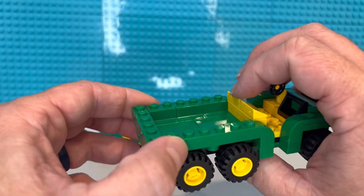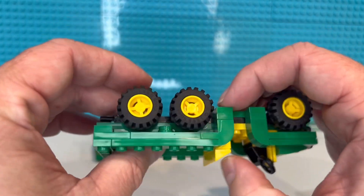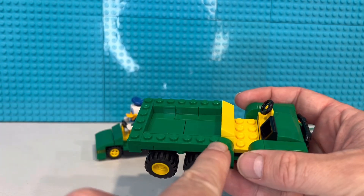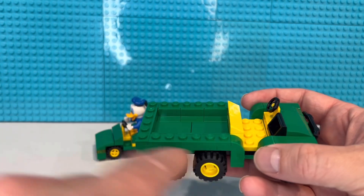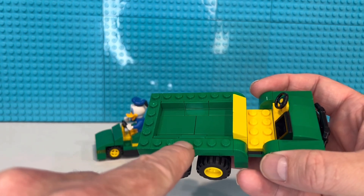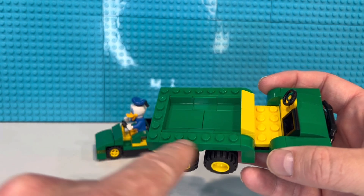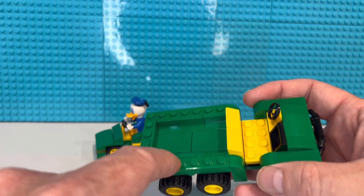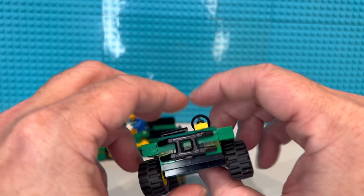I thought about doing a tailgate, but just for structural ability and being more solid, I decided against it. I could have done tiles across the top — I wish I had more of these one-by-sixes in green, but they're three bucks a piece on BrickLink. Yeah, three dollars for one piece — it's a one-by-six green tile. I bought a couple of them, three bucks a piece before shipping.